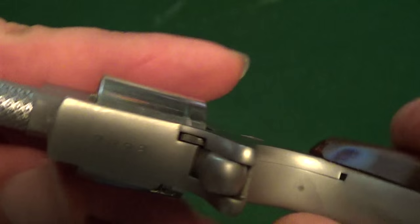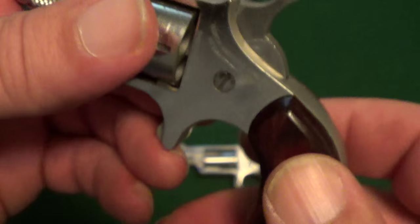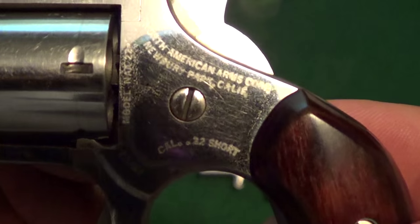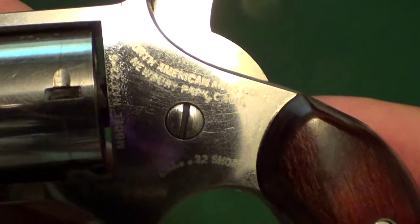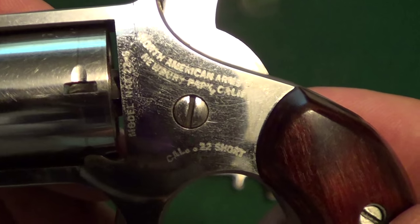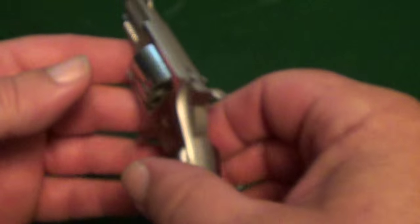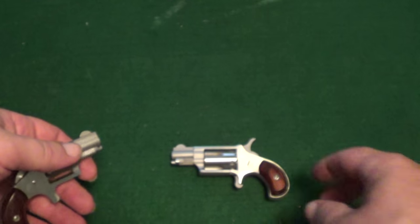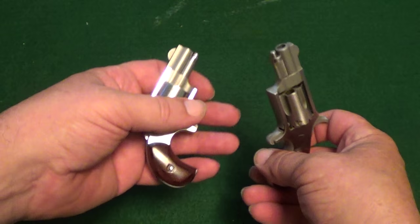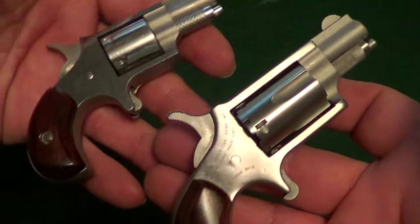If we can get all the markings to show up: your serial number is on the bottom of these, and your identification marks are on the left-hand side. In general, a very, very tiny revolver — even compared to this one, which is itself a very tiny revolver.